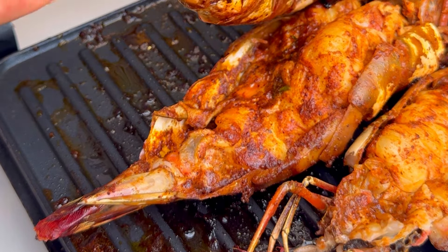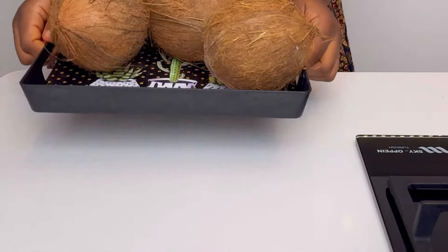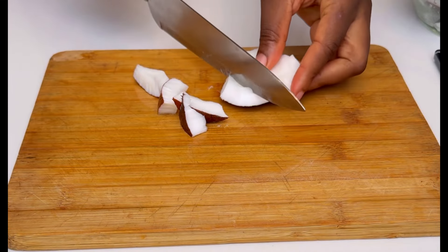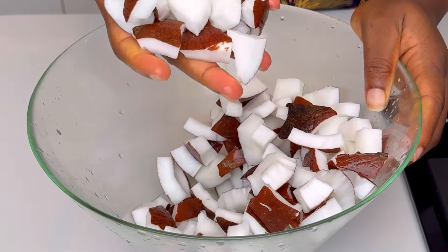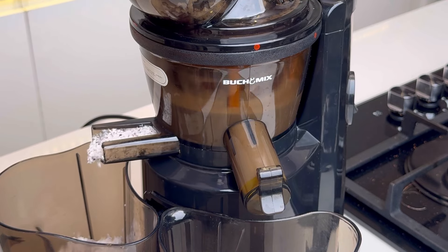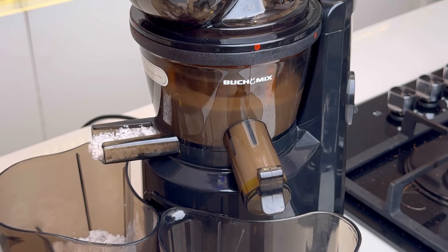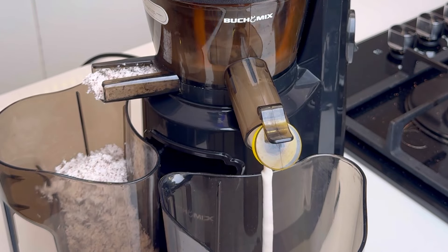Typically for this recipe people use cooking cream, but I'm using coconut milk — coconut cream — which is what I have at home. Instead of buying expensive cooking cream, just use coconut cream which serves the same purpose. I've cut my coconut into smaller sizes and I'm juicing it in my Butchie Mix juicer, which I totally recommend — it's very durable, strong, and capable.